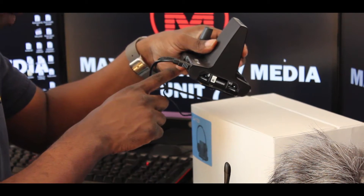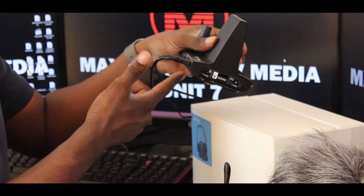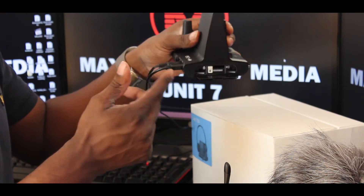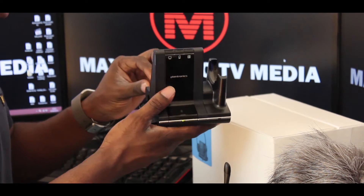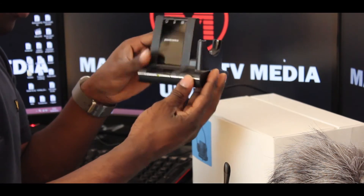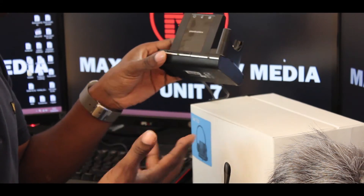It's also got a 3.5mm jack to connect, a phone line that you can connect directly in there, a power supply, and a mini USB that connects to your computer. It's just so easy to use as well.